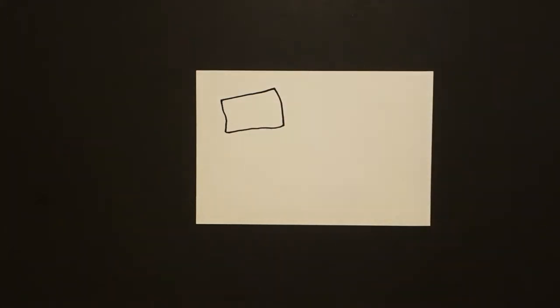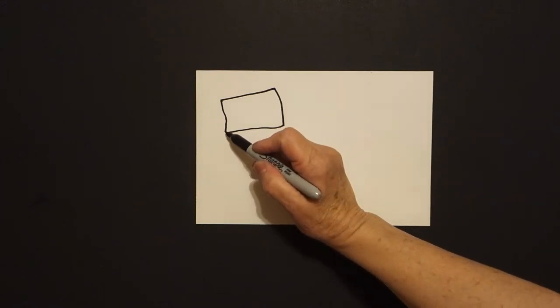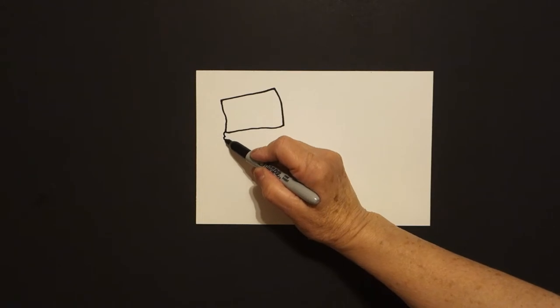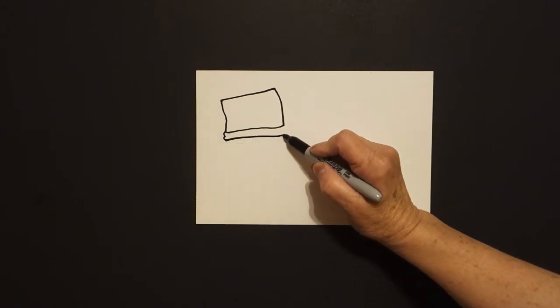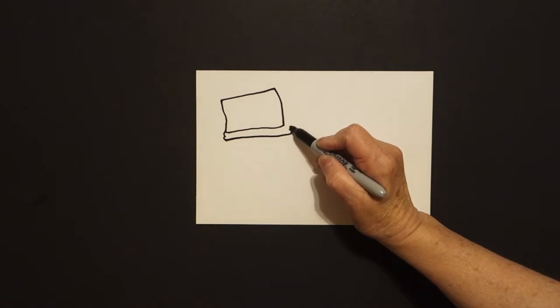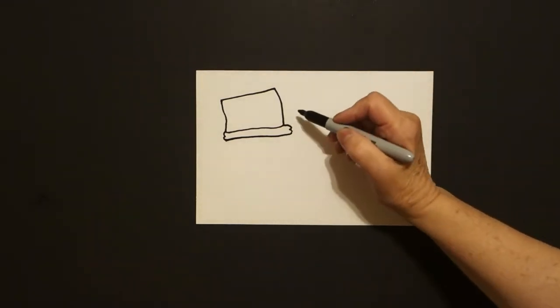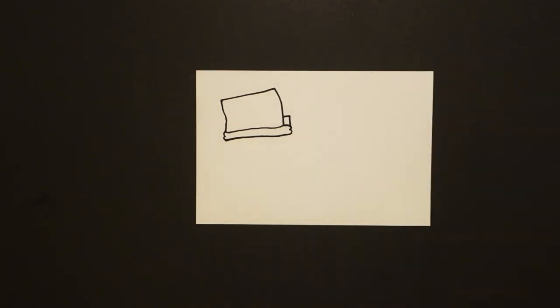Now we're going to draw the outside elements and then we'll fill in with all the details. Starting down here on the left, I draw one, two little curved lines, bring a straight line over, one, two little curved lines, and connect. Right above here, I'm just going to draw a straight line, straight line, connect.